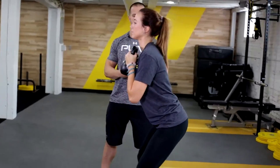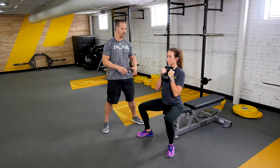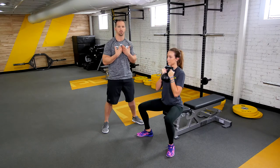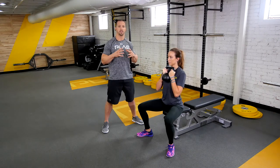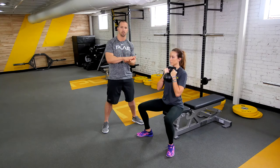Now when she goes back down, the same cues: spreading the floor, squeezing the glutes, squeezing the abs, keeping the knees out. So the same cues we wanted on the way up, we're going to have on the way down, keeping the bell close. Make sure you don't let the bell get away from you, and make sure you land on the bench or your box or your stool nice and soft. Think about landing on a water balloon — really, really soft.